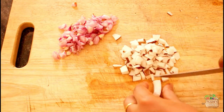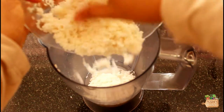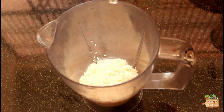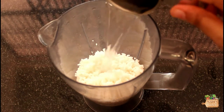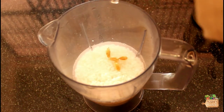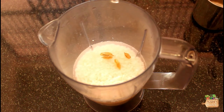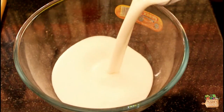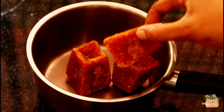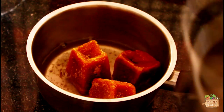I have taken about a quarter cup of chopped coconuts. Now take the soaked rice to a blender, then add half cup of cooked rice, 3 to 4 cardamom, salt to taste, and three-quarter cup of water. Grind them smoothly and transfer to a bowl.